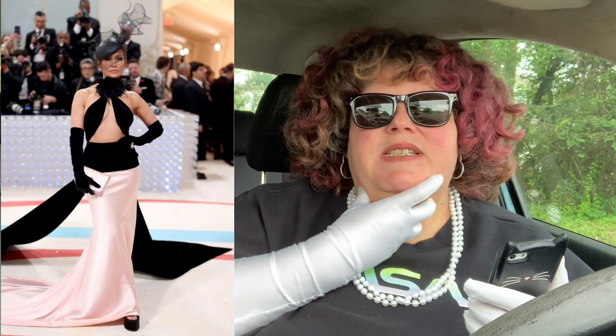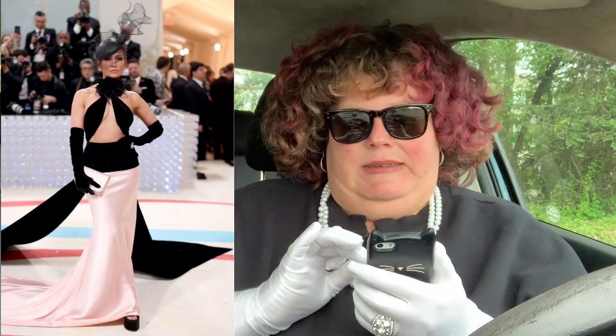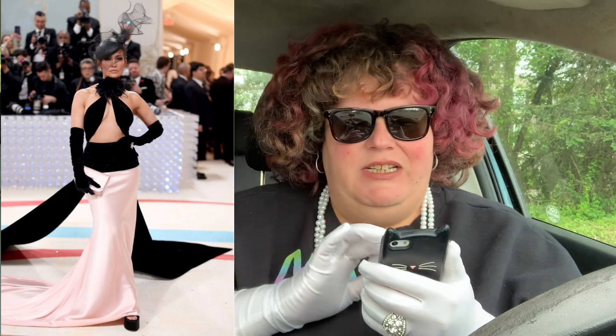Jennifer Lopez — more like Jennifer Nope. It's not great. I don't even know what I don't like about it, it just doesn't make sense. I kind of like the choker piece at the top, I kind of dig the hat, I kind of dig the bottom half, but all of it together just kind of looks like she didn't really have anything to wear. She has this really nice skirt and just wrapped a piece of fabric around her — but not well. Jennifer Nope for me.